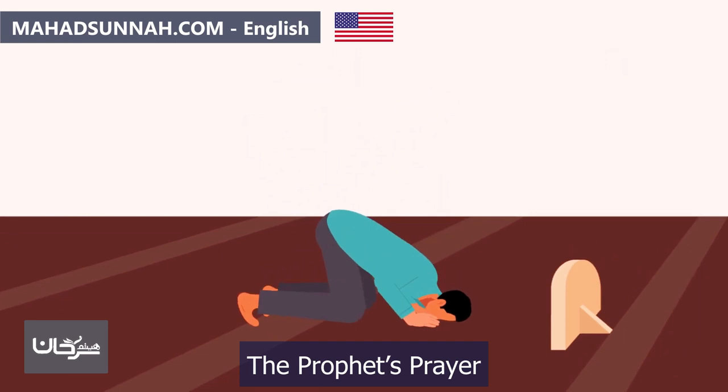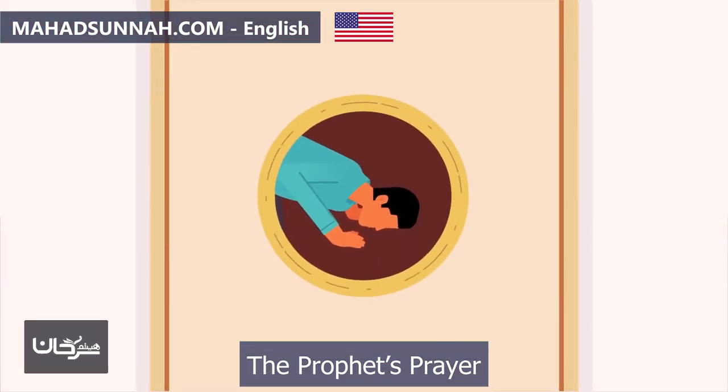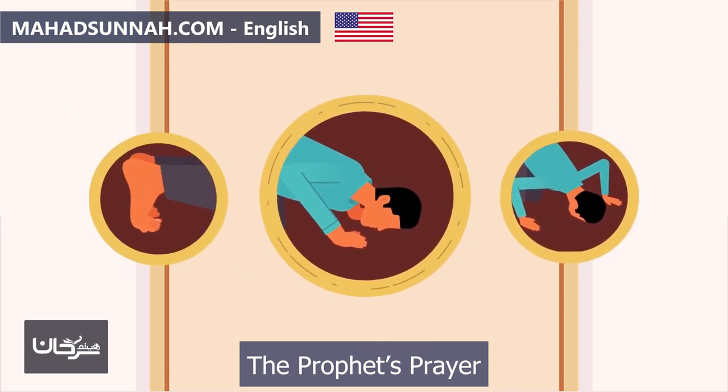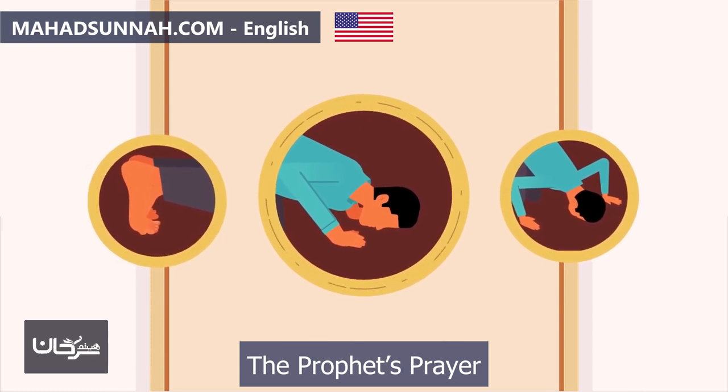Then they prostrate, saying 'Allahu Akbar,' placing their knees on the ground before their hands if easy, though if difficult they may place hands before knees. In prostration, they rely on their palms, spread them out with fingers together directed towards the qibla, aligned with their shoulders or sometimes their ears. They set their arms off the ground, firmly placing their nose and forehead, knees, and the tips of their toes on the ground, facing the qibla, with heels together.